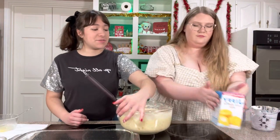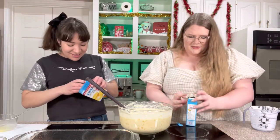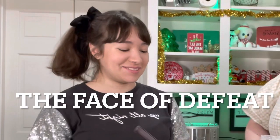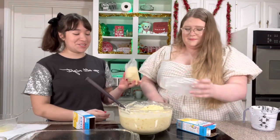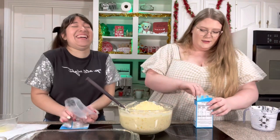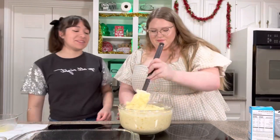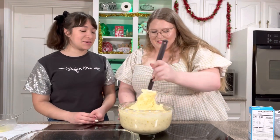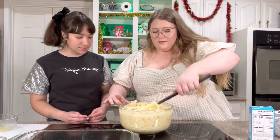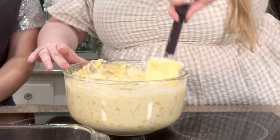Then we add two boxes of corn muffin mix. Who can open the box faster? These boxes are actually really hard to open — it used to be a paper bag and it was so much easier. She just beat me. If there's one thing I can do, it's open a box! Well, you are a nurse, so you can do a little more than open a box. Is this what you guys do — fold it in? I feel so official right now because I've watched your videos.